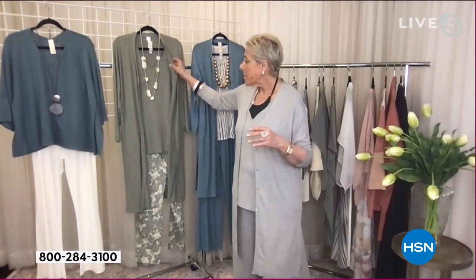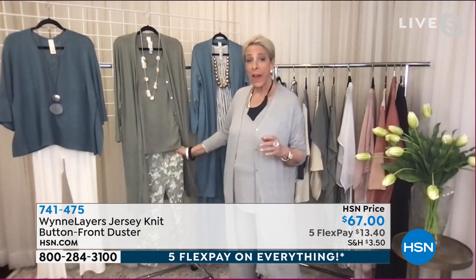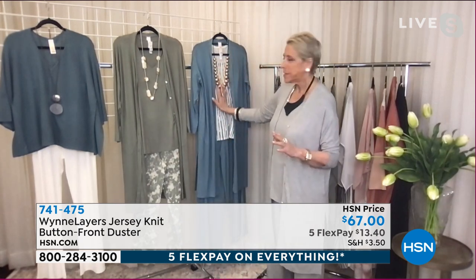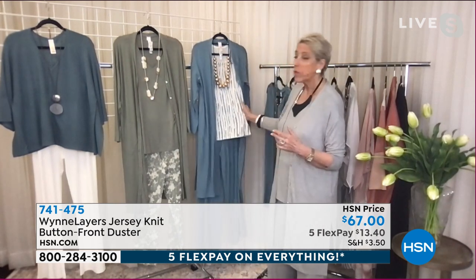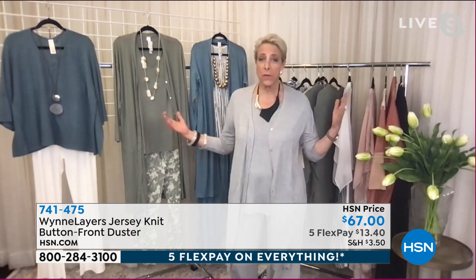I wanted to show you — you can take this beautiful green tone and put it with our printed flatter fit pants. It's new. You can take the sea blue and add a printed top with a matching pant, or you can just wear it head to toe the way I am.